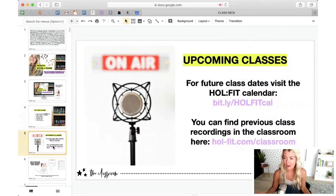If you want to know when I have classes coming up, you can go to the Whole Fit calendar. The link is bit.ly/WHOLEFIT (capital letters) then lowercase 'cal' — that's a Google calendar where you'll find whenever I post a new class to the schedule. You can even embed it into your own Google calendar. You can also go to the Whole Fit classroom at wholefit.com/classroom, where you'll find all the previous recordings of classes like what I'm doing today.